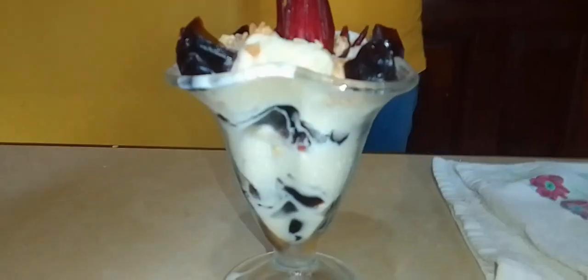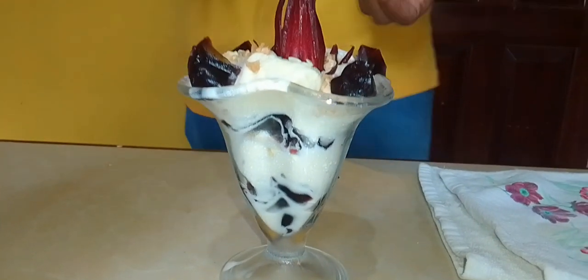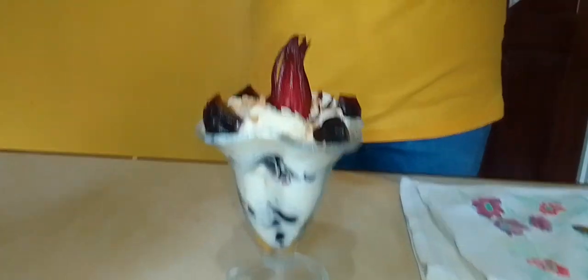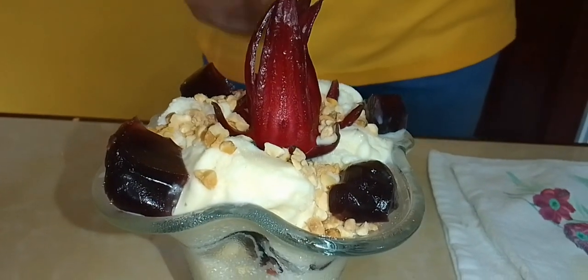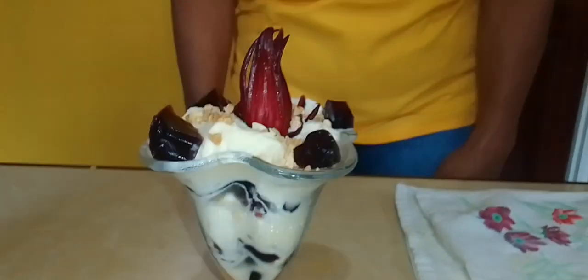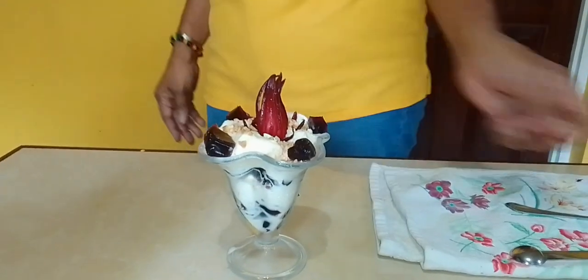Welcome back, guys. Here is our treat now — it's a delicious after-dinner treat. I used some toasted peanut to sprinkle on it, so you can use the nuts of your choice. Can't wait to taste it! Yum.